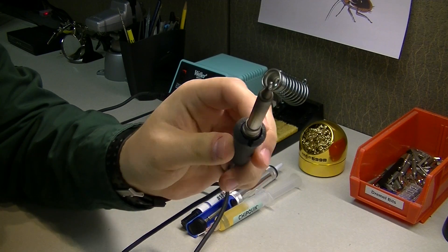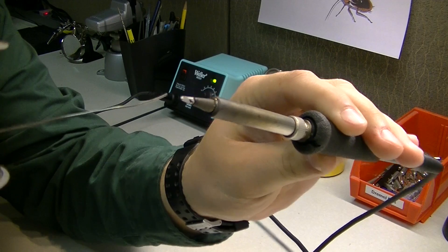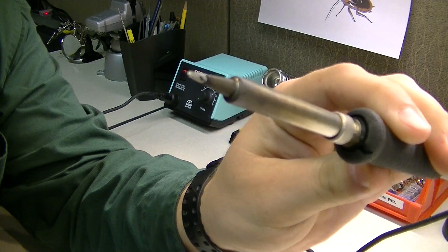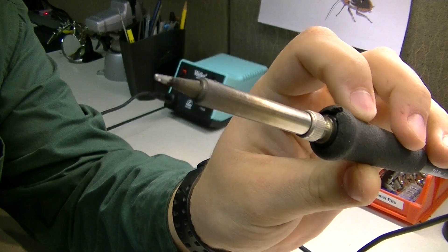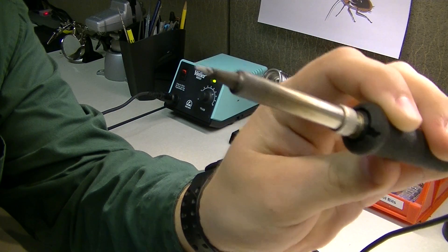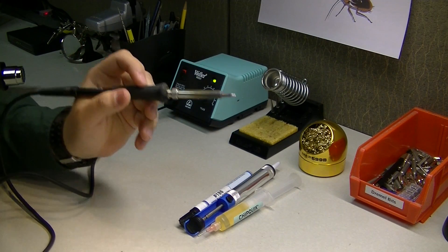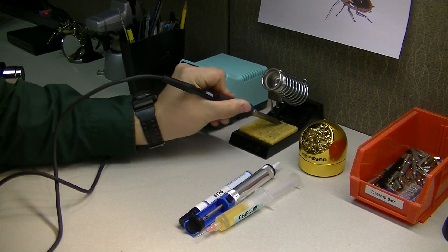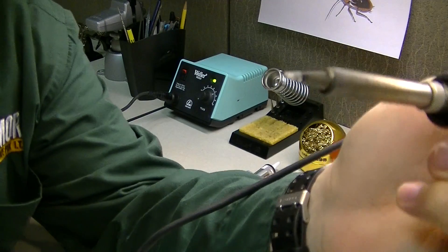The soldering iron is not quite warm yet, so solder will not really stick to it. Once it's ready, all we're going to do is touch the solder to the tip of the iron and allow it to stick. Our iron is now ready, so we're going to wipe the tip down on the sponge. It's always good while wiping to twist your wrist and wipe it in a circular motion.